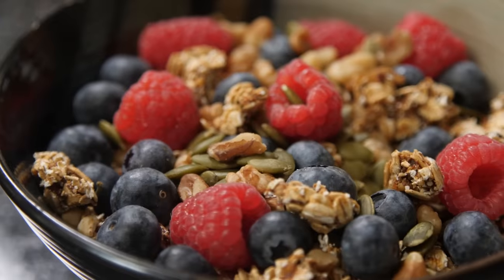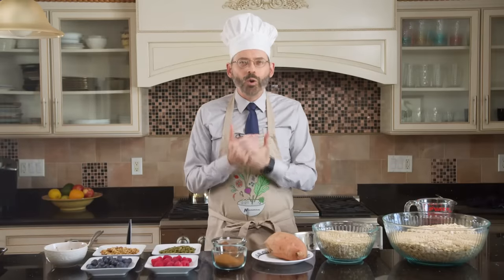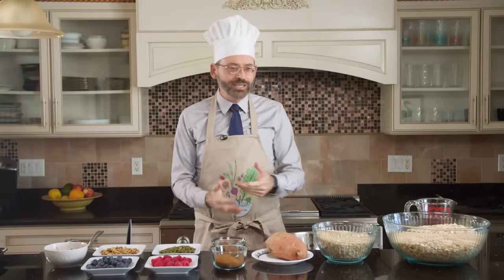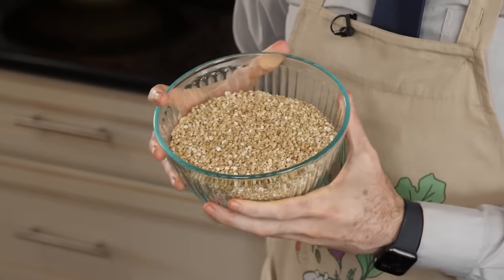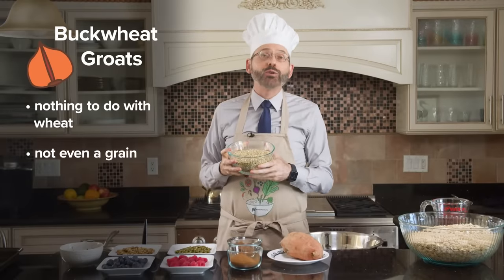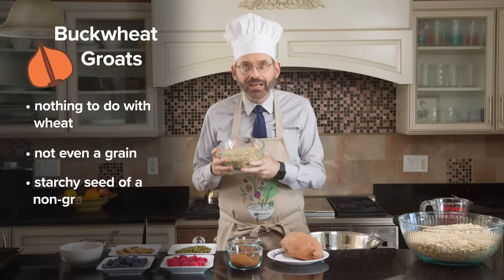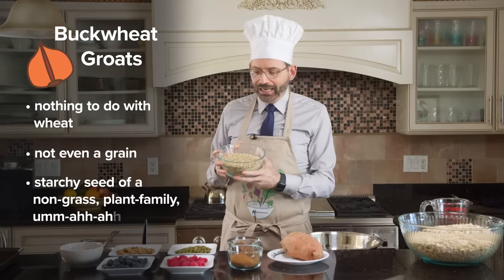So how about Grotonola? Groats, of course, starting out with whole intact grains — not just groats, although we're actually not using a grain today at all, but buckwheat groats. Buckwheat, despite its name, has nothing to do with wheat — it's not even a grain. It's a starchy seed of a non-grass plant family plant.